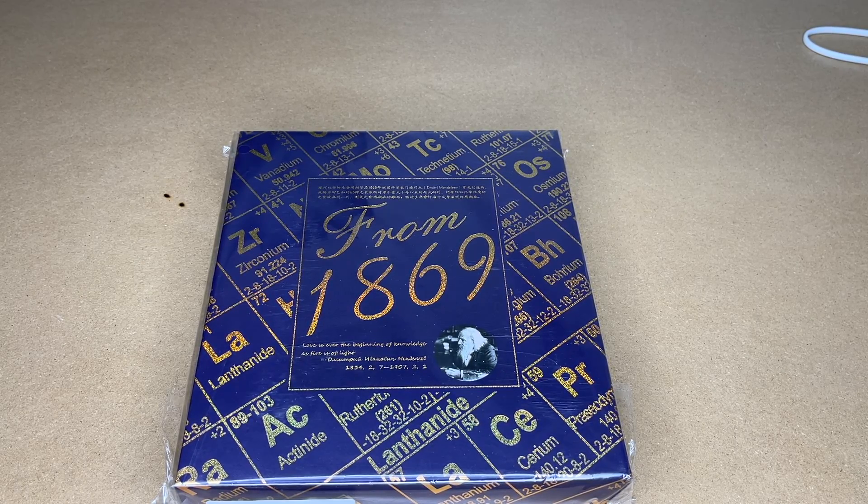In this video I'm going to be taking a look at this Dissue Periodic Table of Elements display. This was provided to me by the distributor, but they're not compensating me for this video and they're not reviewing it before I post it.